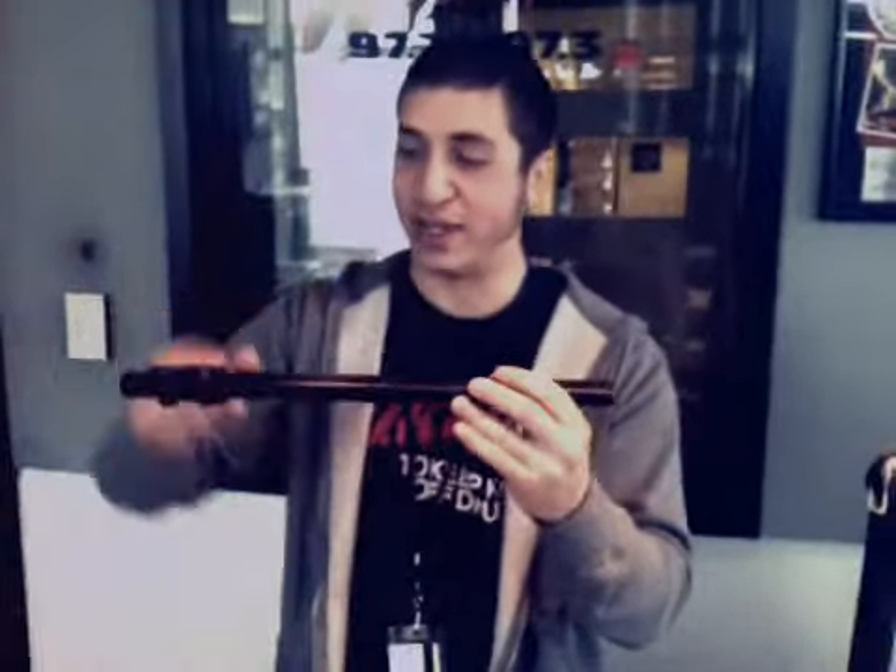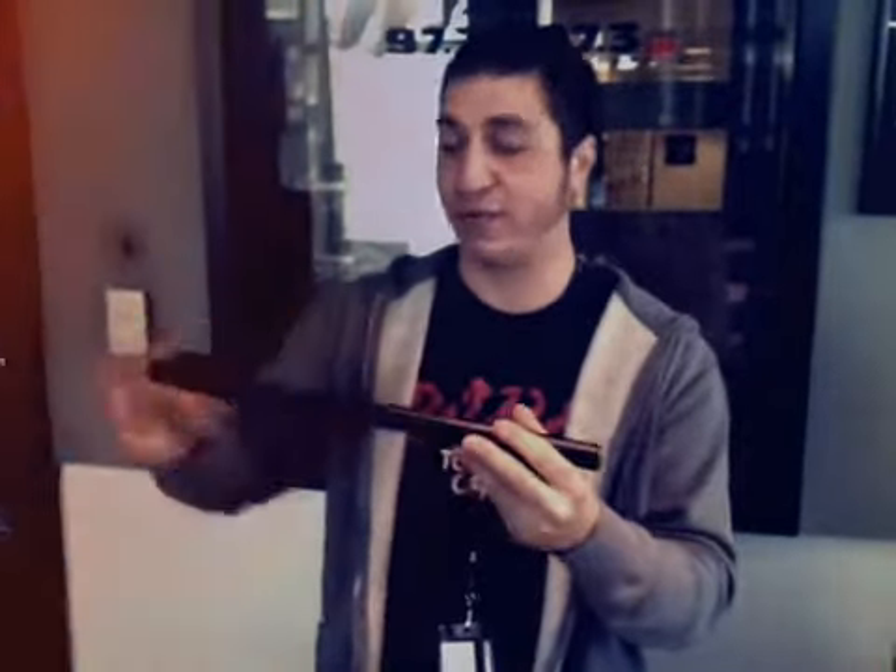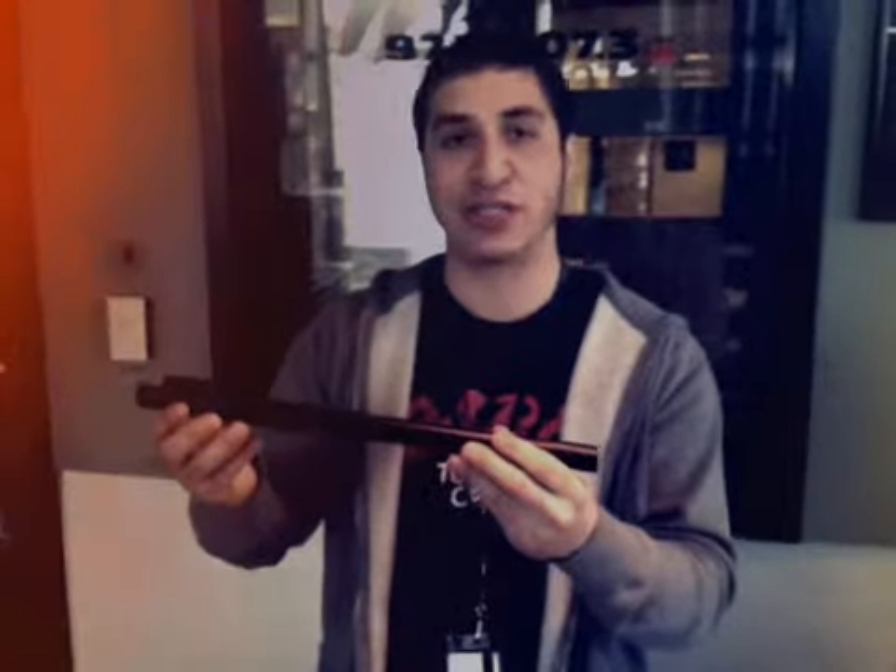Tell me what that is. This is a prototype of a new instrument I invented, known as the — I personally call it the flute bone, but someone else suggested the trom flute. And this is how you work it.